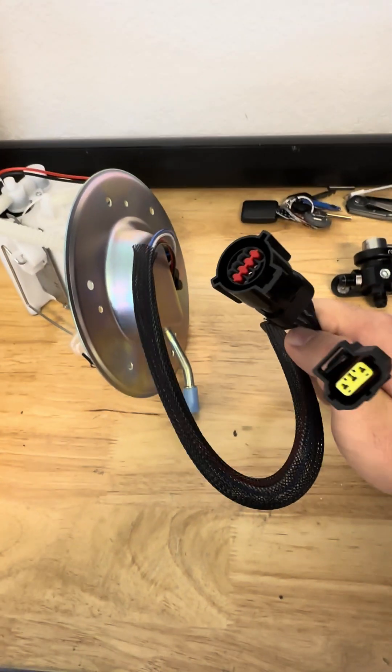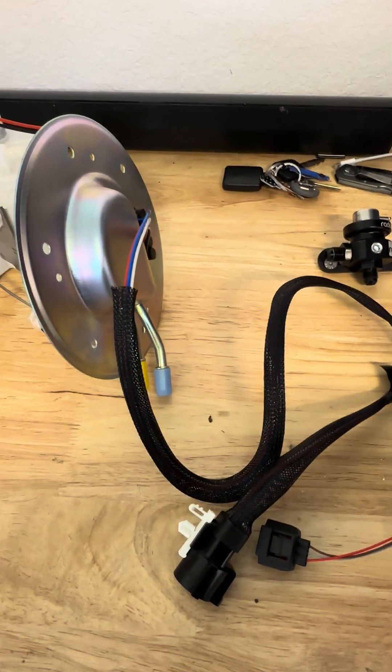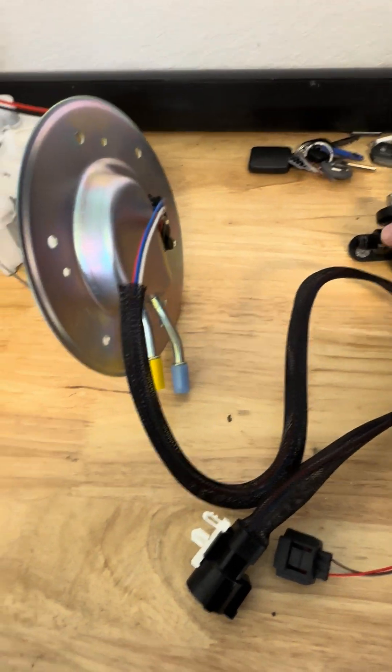Most cars out there do have California emissions, so they're going to require two plugs. If you get the one with one plug, you can wire it in and just cut the old plug off — it's not hard.